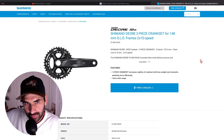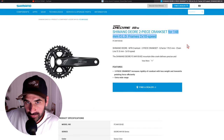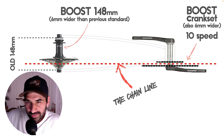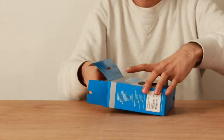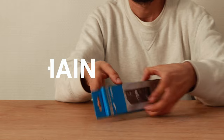The only crankset that could work for us is this 10-speed compatible Shimano Deore M4100 boost-compatible crankset, compatible with 148mm OLD rear wheel hubs. As the rear hub is wider than usual, the crankset also needs to be wider to keep a correct chain line. There is a small risk of using a 10-speed crankset on a 9-speed drivetrain, but we've seen it working before so we want to give it a try. The crankset cost 50 euros. The cassette is a standard 9-speed Shimano 11-34 teeth and we got it for 23 euros.